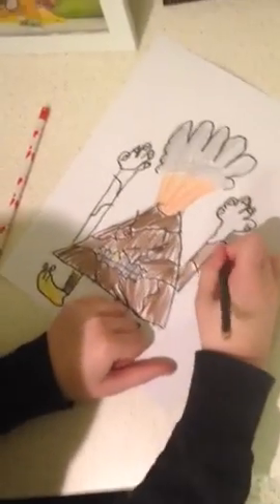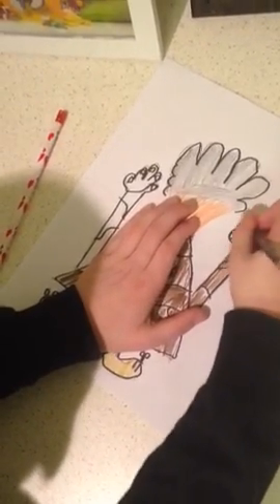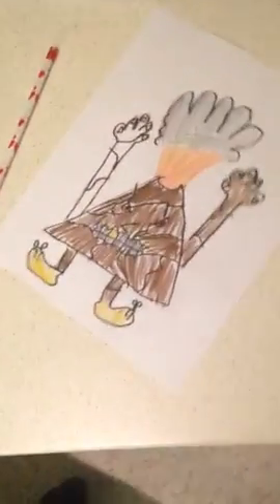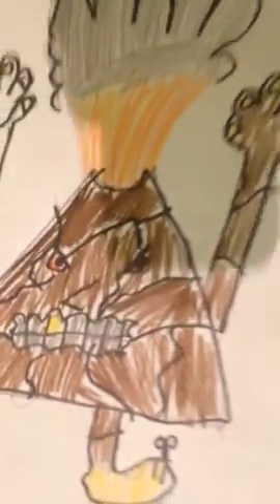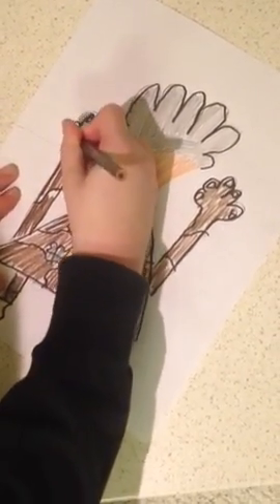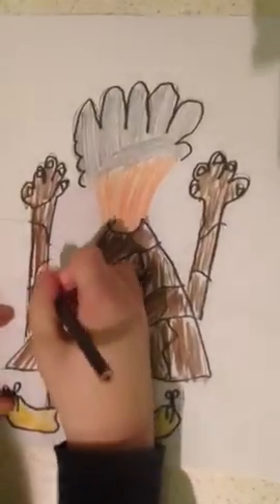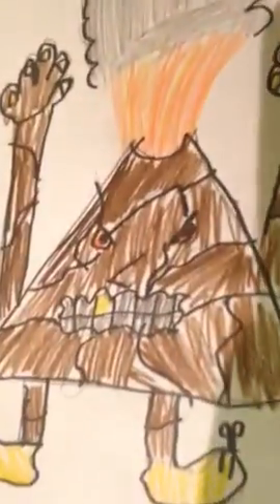I'm always really pressed for time on these videos, so guys, try to remember to take your time when you're doing the coloring, because I leave a lot of white spaces. Alright, we're almost done with the video. He looks awesome! If you really enjoyed this video and want some of your favorite characters or just drawings you like done, please leave a comment on this video telling me what you want me to do next. Bye!